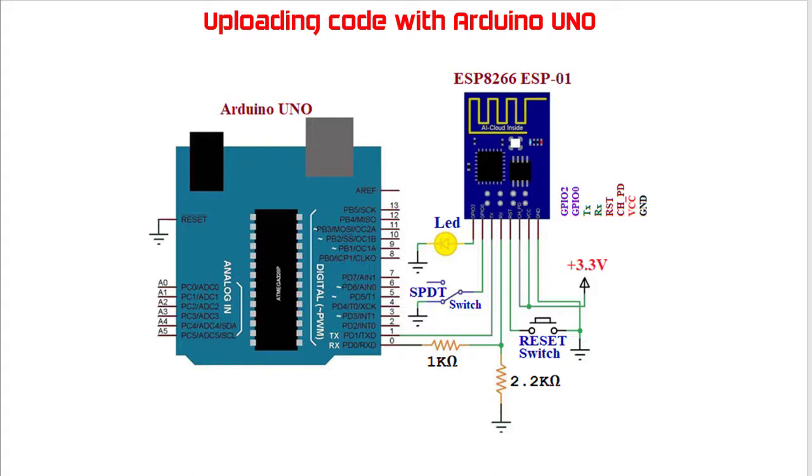For this, we need to ground the reset pin of the Arduino UNO board. In the circuit, the reset pin of Arduino UNO is grounded. So in this case, the Arduino board acts just like a USB to TTL converter for the ESP8266.